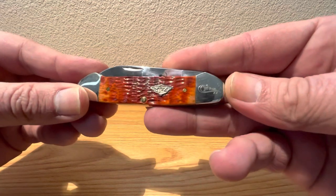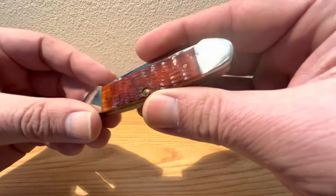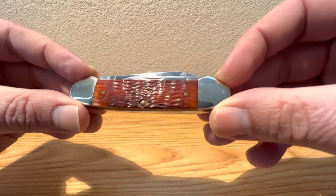This fella measures in at 3 and 5/8 inches closed, and this particular version has an overall weight of 2.8 ounces. Not too heavy, not too light — just the perfect little pocket size.